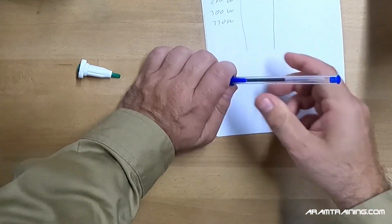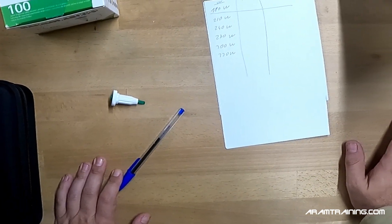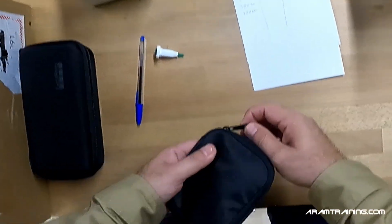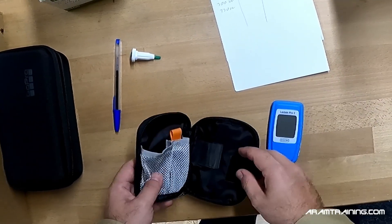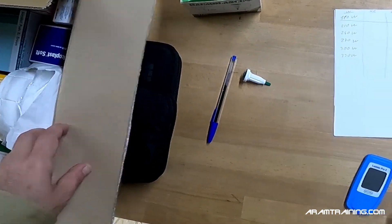The last stage is a bit of a question mark because the moment we are above 7 millimoles, there's no use to test further. I use the Lactate Pro 2 device — it works nicely and the results are pretty reliable.